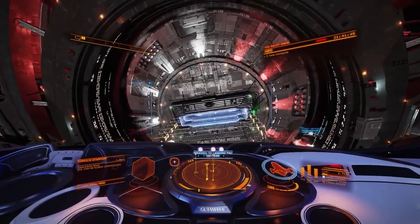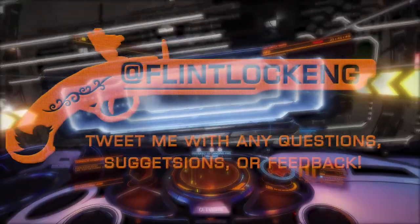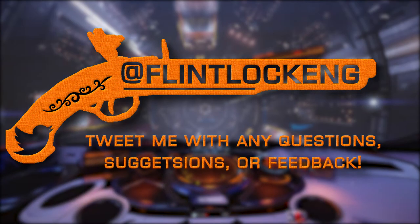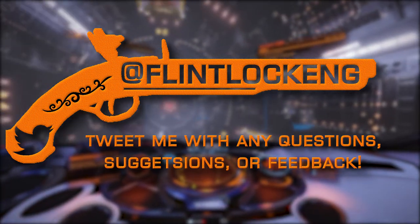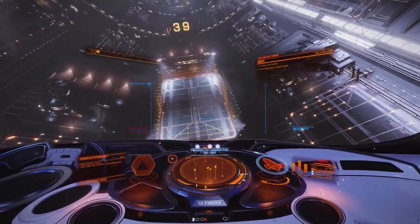That's all I've got for Episode 4. Keep a lookout for Episode 5, which should be here soon. Feel free to reach out on Twitter at flintlockeng for any questions you might have, or post them down in the comments below. Until next time, keep tinkering, Commanders!